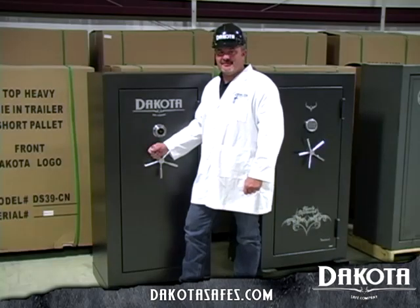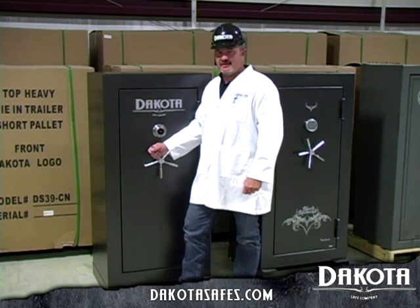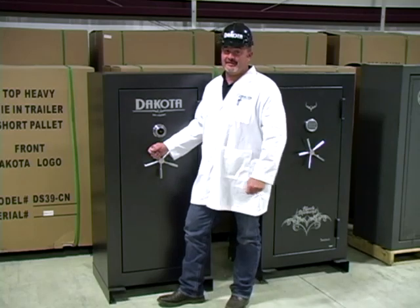Thank you for watching our video. I hope this helps you to make a more informed decision when purchasing your next gun safe. And of course, I recommend Dakota safes. Thanks, y'all — have a great day.